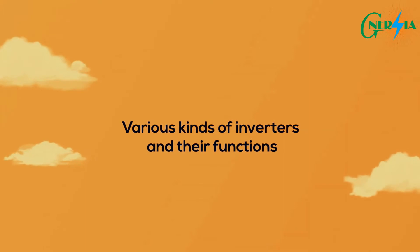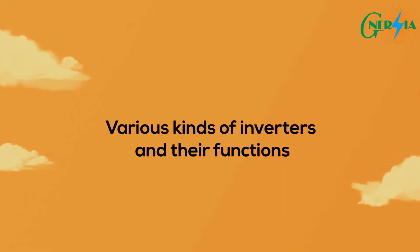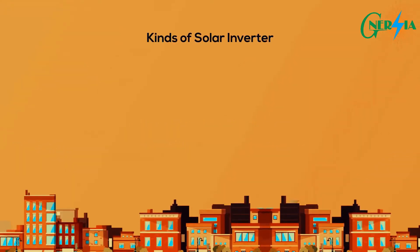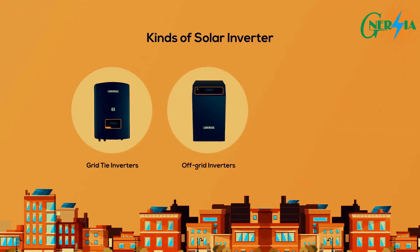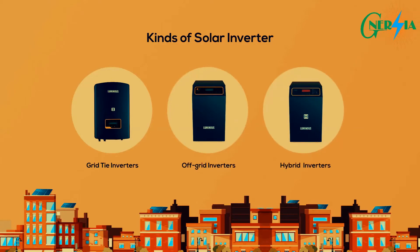Now that we know how solar inverters work, let's look at the various kinds and their functions. There are three core types of solar inverter: grid-tie inverters, off-grid inverters, and hybrid inverters.